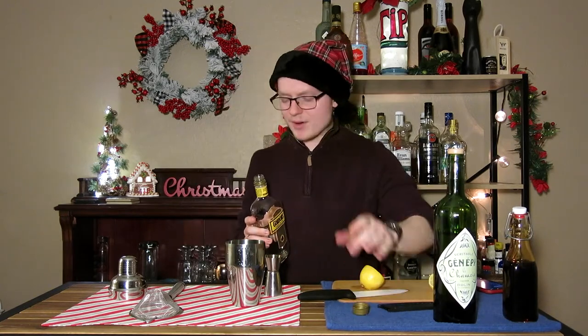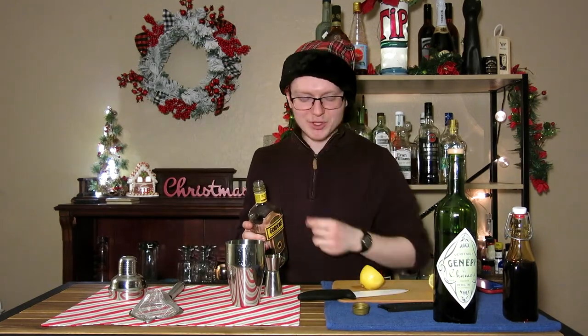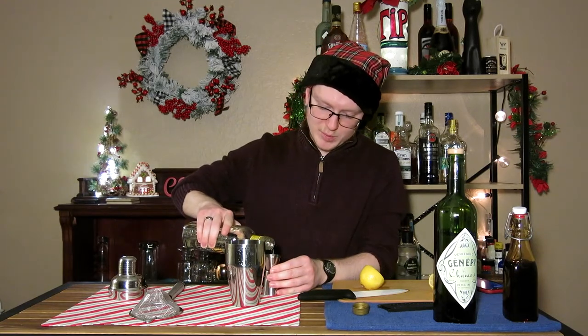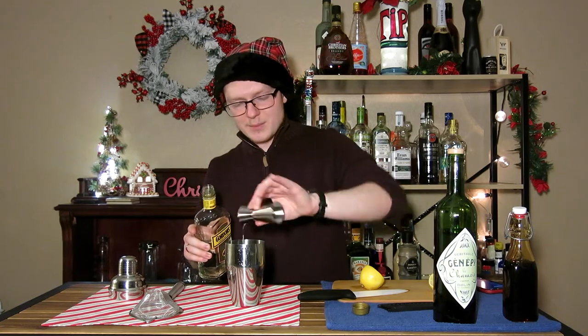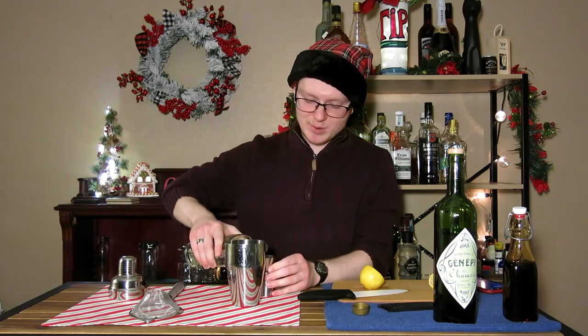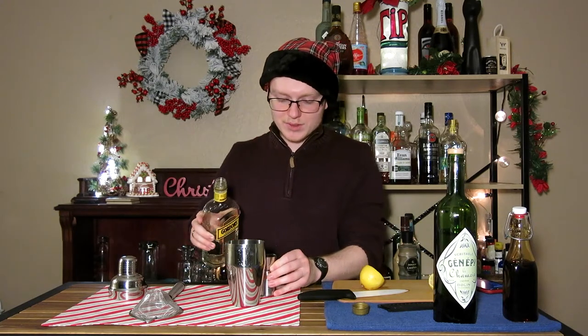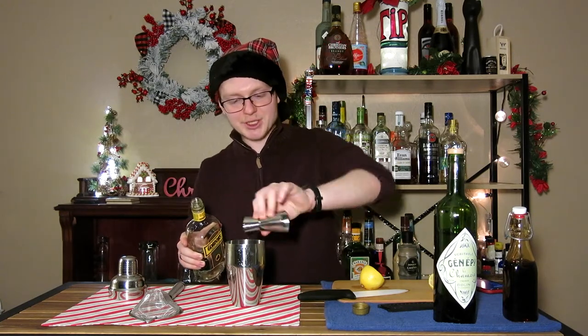Next up, we need two ounces of gin. I'm gonna use Gordon's here today. I would advise using something a bit more juniper-y. Gordon's is a fine gin that actually tastes pretty good, especially for being a relatively affordable gin. But it's not super juniper-botanical heavy, and I think that actually helps here — you want that kind of bold, traditional, London dry gin flavor.